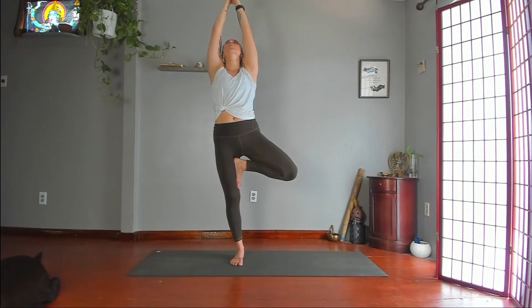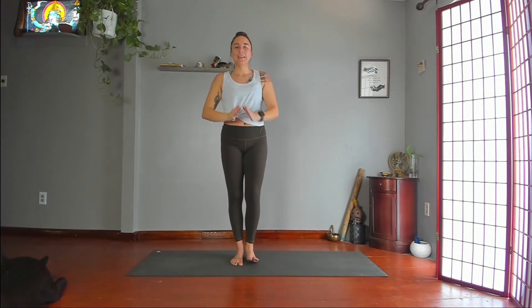Lift your gaze to wherever is optimal for you today. Lower your hands, lower your foot. Eagle pose.